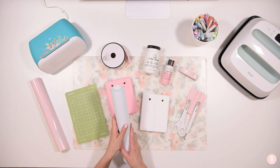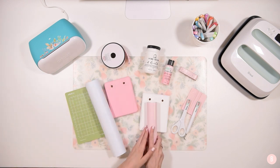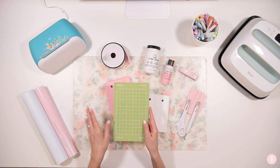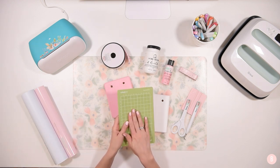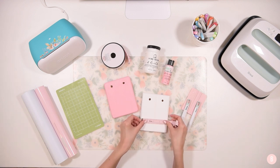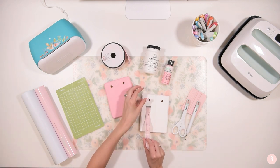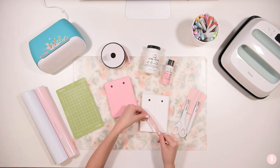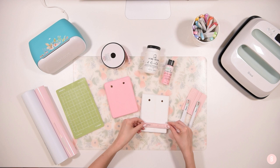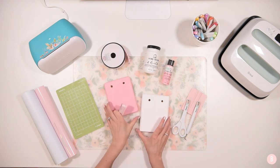We'll be using the Cricut Joy today. We're going to use two different colors of vinyl: Oracal 651 permanent matte white vinyl for the pink sign, and then the opposite — pink on white — which is from Paper Studio, a Hobby Lobby brand. Since we're not using smart materials but regular full-size vinyl, we'll need the little green Cricut Joy mat. Now let's go ahead and measure our design. I'm measuring from side to side — about four and a half inches — and then from the little holes down, which gives me about four and a half inches of workable space.